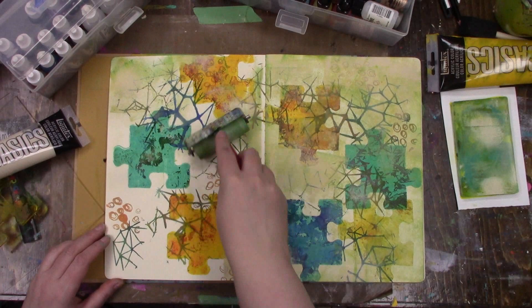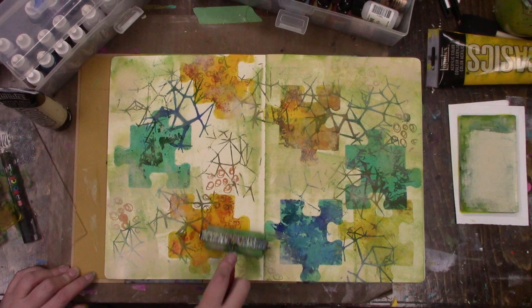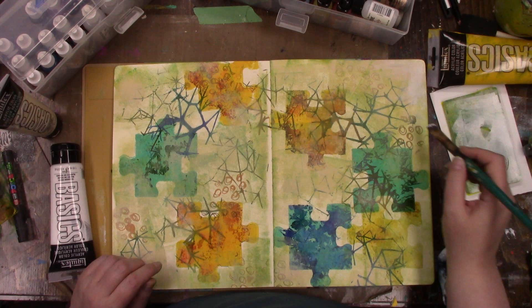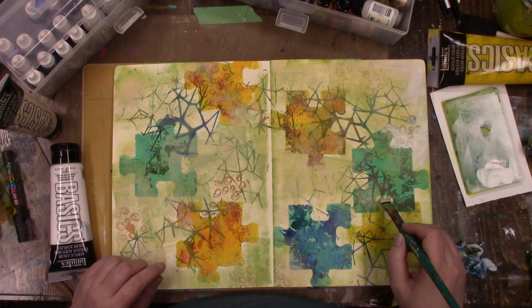In part 2 we are going to finish this spread in the journal. I did not mean for this paint going into my journal to be this color. I had forgotten to clean off my brayer after using the alcohol inks and that is why it came out a green color, which is not what I wanted at all. Note to yourself: clean your brayers after using them with alcohol inks because it will transfer once you get them wet again with paint.